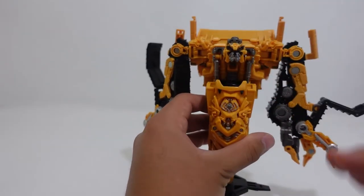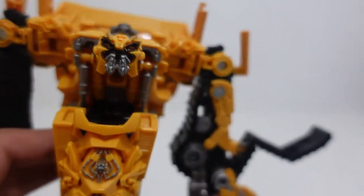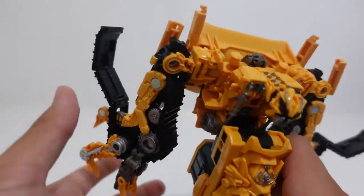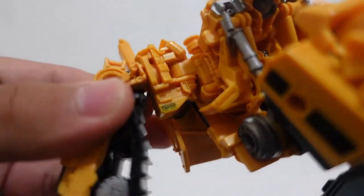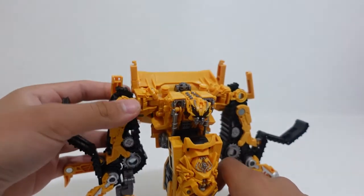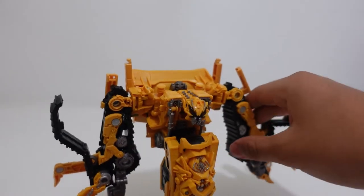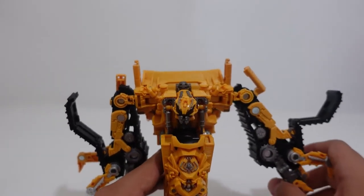The head sculpt on this figure is the same as Studio Series number 37 Voyager Class Constructicon Rampage. This is just a remold of Rampage painted in yellow. One thing I did really like is that it says 'Warning Keep Clear' — some minor tiny little paint applications right there which I honestly didn't really see in the film, but I do like that Hasbro incorporated them on the figure itself.